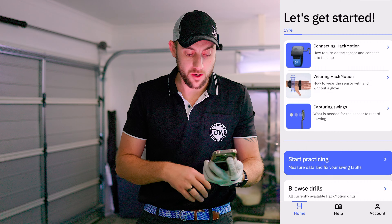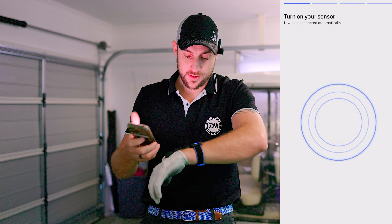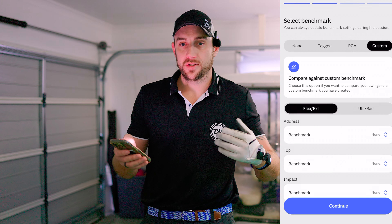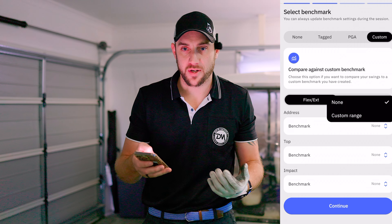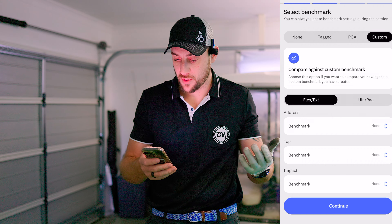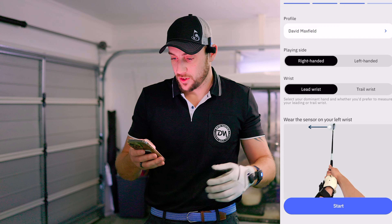Open the Hack Motion app - it's a really cool app. What I like to do before going into any detailed practice is start with free practice to just hit some balls and see what my shot streak is like. After hitting continue, it connects to your sensor. You can then compare yourself against your tagged shots, compare against the PGA Tour, or set up a custom practice session where you can benchmark your own address, top of swing, and impact positions. If you're working with a coach you can take those custom ranges home and practice.